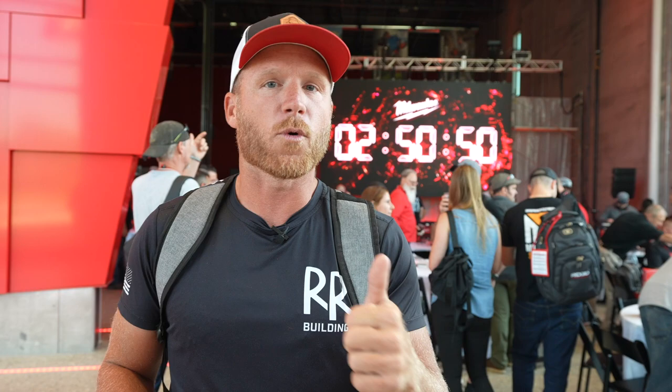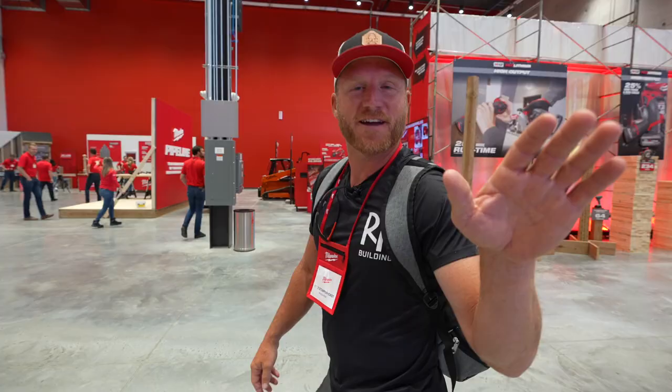It's been a long time since we've done this — thanks COVID. But look at this, all these people are here. We've got a lot of new tools that hopefully they're going to be showing us. Let me know down below in the comments what's the number one tool you really want to see from Milwaukee. We're getting started in about two minutes.